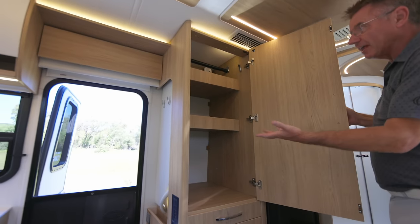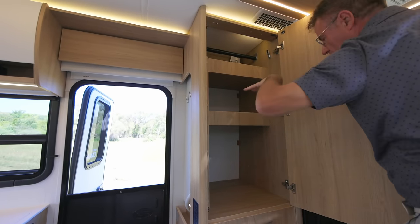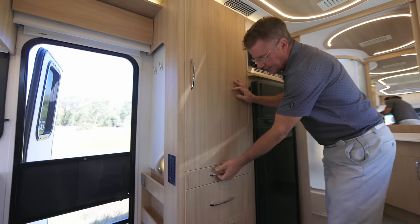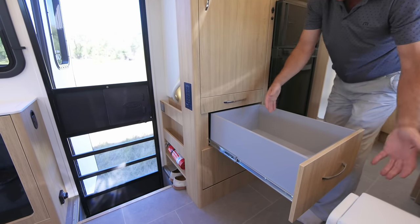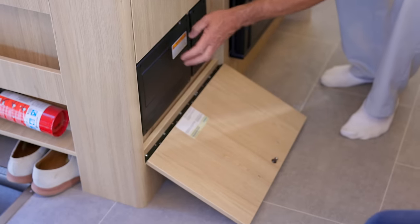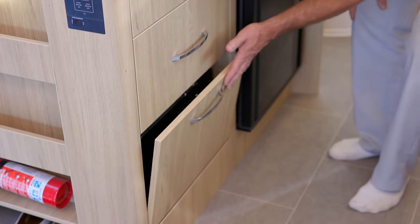Look at this beautiful storage area. These can pop in and out — either a hanging closet or storage area. This is the Rift Oak, absolutely fantastic. A little soft-close drawer here and full drawer extension glides — they come all the way out, super solid, not cheap particle board. Right here we have our control area for breakers and fuses — easy access.